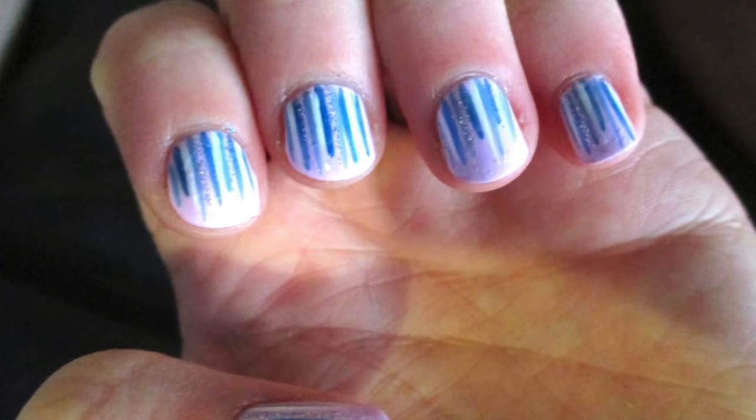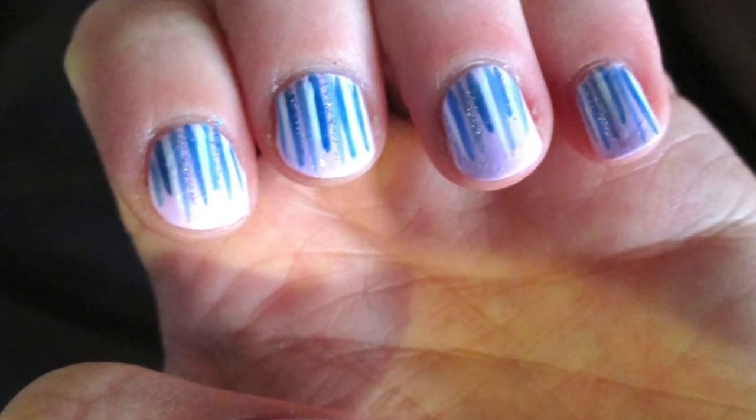Today we're going to be working on a design that's cute and easy, and I like to call it Thunderstorm nails.